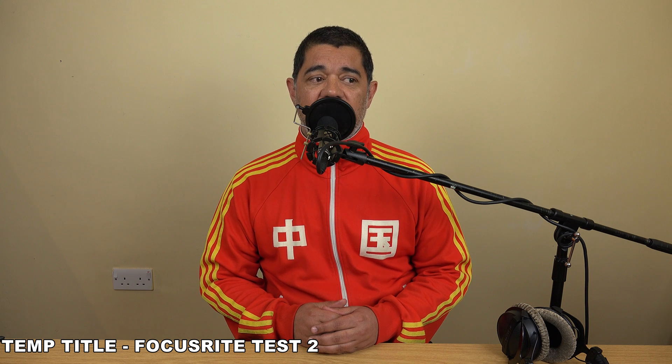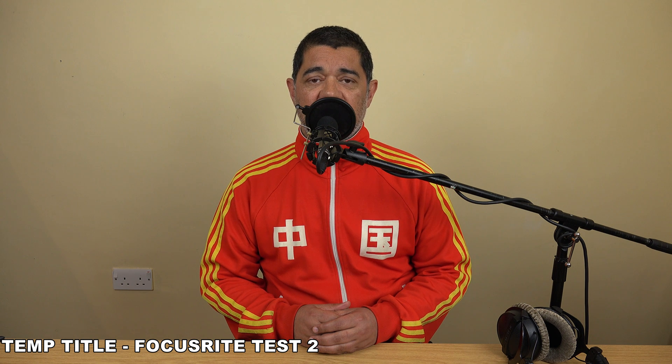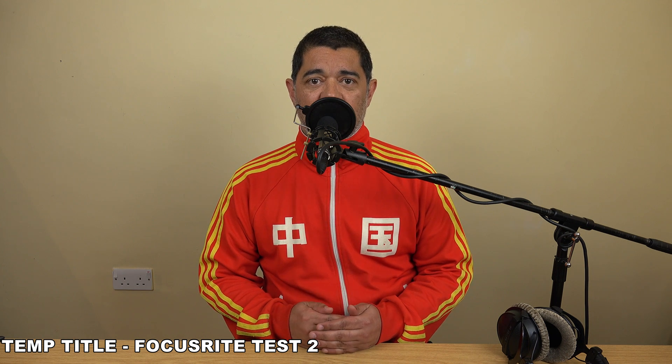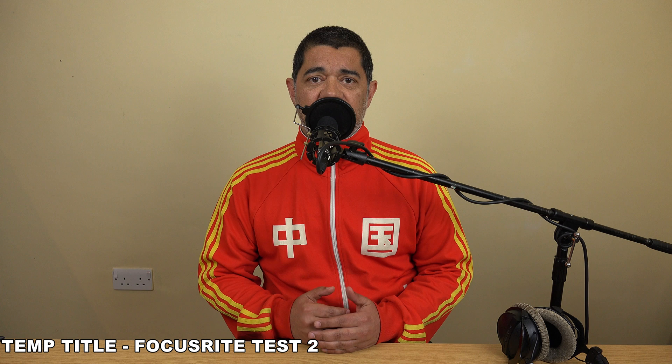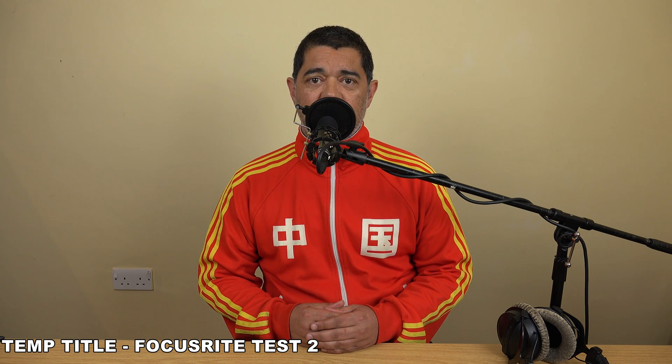This is the Rode NT5 running through a Focusrite Scarlett 18i20. It's also being powered by the Focusrite, which is plugged into the PC and recorded by Steinberg's Cubase Version 8. The project settings within Cubase are 48kHz and 24-bit for the recording bit depth and sampling frequency. I'm going to re-sync that audio to the live picture I've been recording — exactly the same as using an external professional audio recorder on a film or video shoot and then re-syncing that audio back to picture in post.